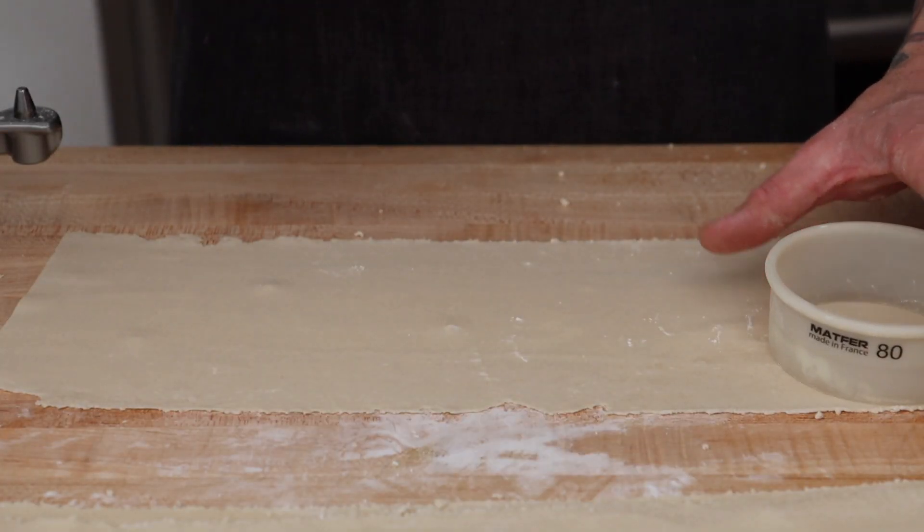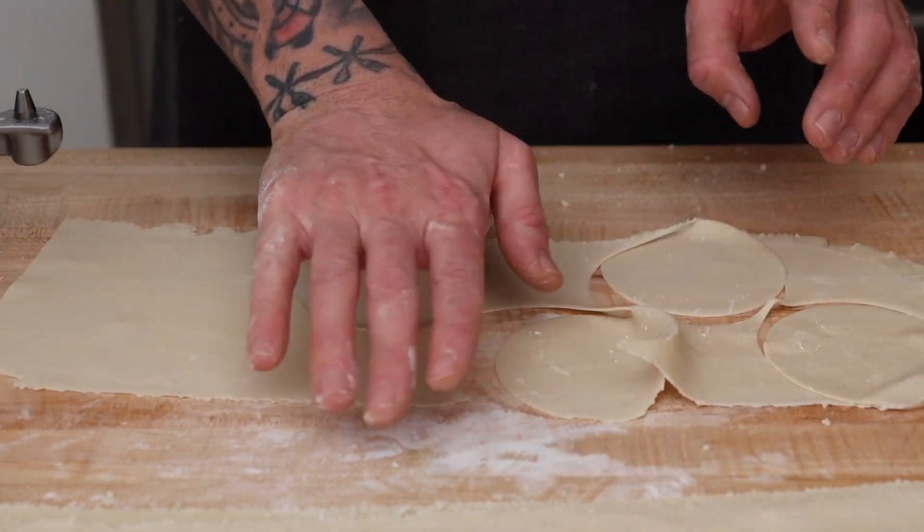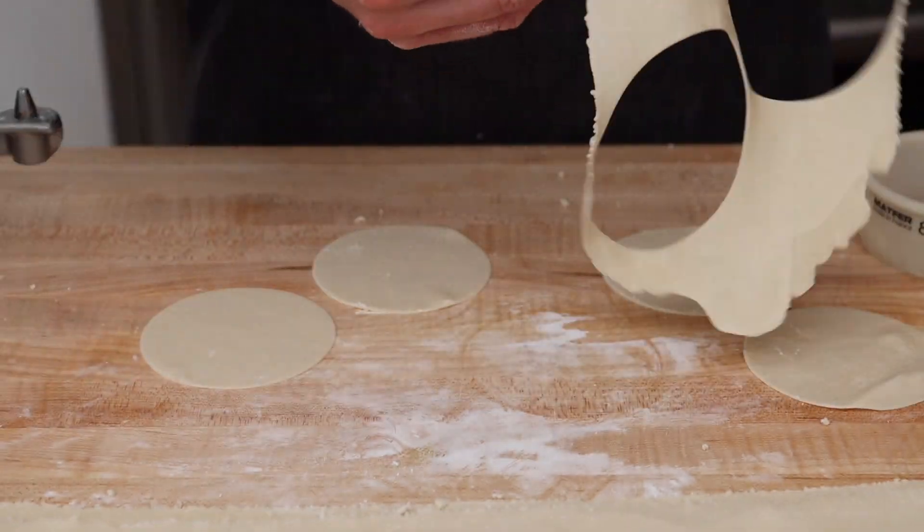I'm using a number 80 mat circle cutter for the dumplings. You can cut the dough into circles, squares, or triangles, but for the dumplings I'm going to make, we want to have a nice half moon shape to them, so a circle is best.